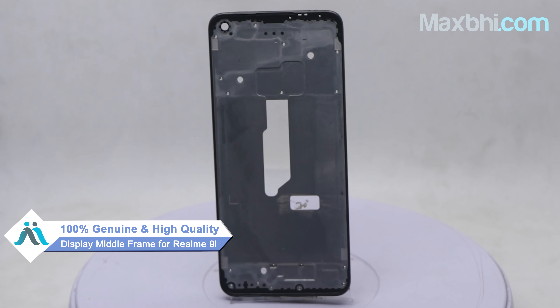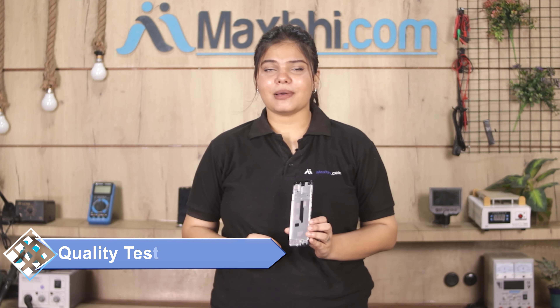Yes friends, you can buy the realme 9i display middle frame from our website MaxBee.com. This display middle frame is a 100% genuine quality product which works similar to your original product with a perfect fit for your realme 9i.